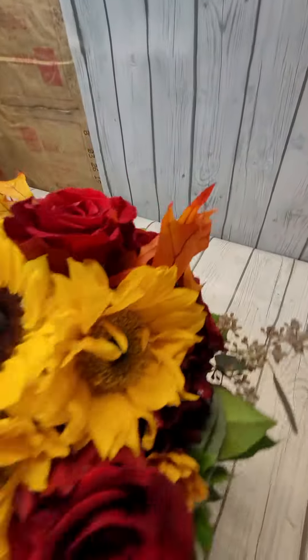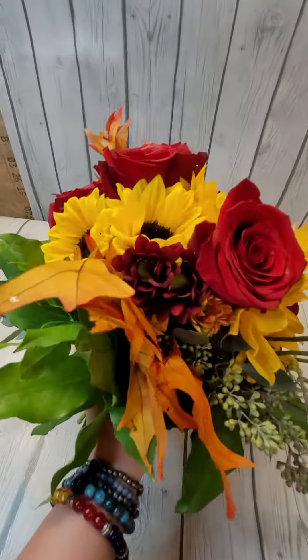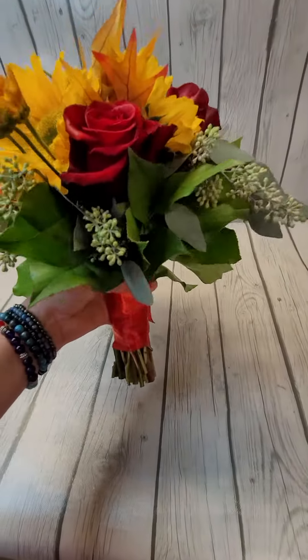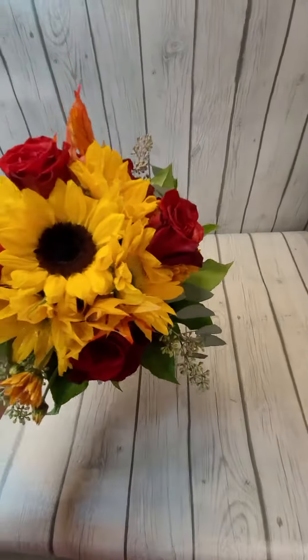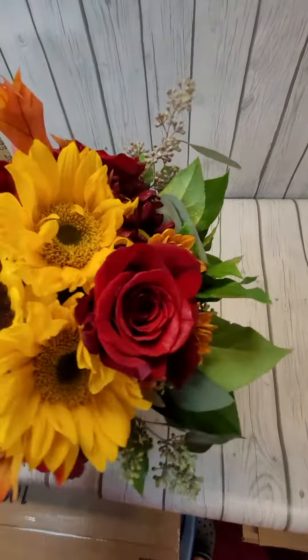It has fall leaves and seeded eucalyptus with more fall leaves. It's a hand-tied bouquet for a bride, but you could also use this for the bridesmaids.